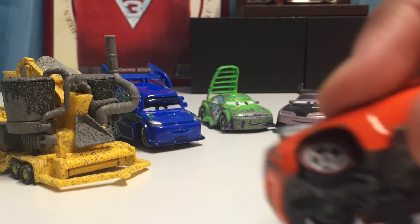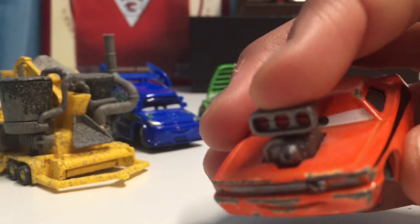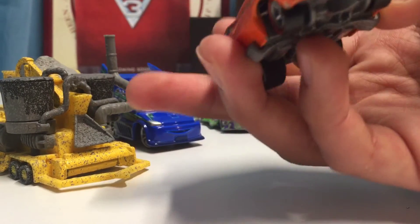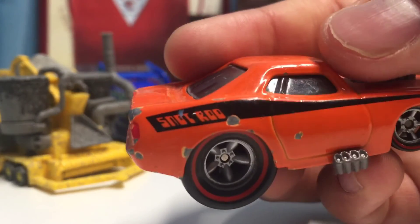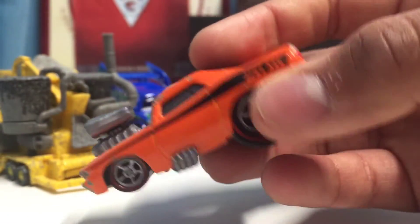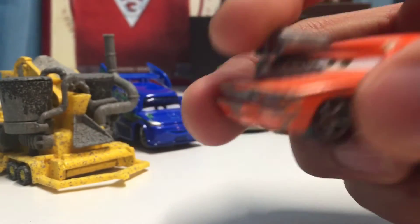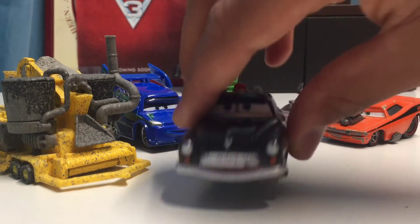Here is Snot Rod. He has a plastic engine that looks very cool and is not removable. He has a very angry, almost like he's-up-to-something expression, and it says 'Snot Rod' on a black stripe going along both sides. His tires and wheels in the back are much bigger than the ones in the front.